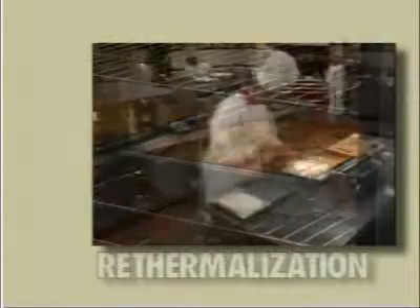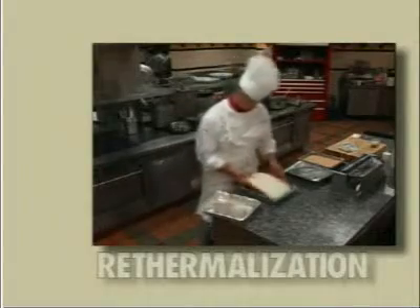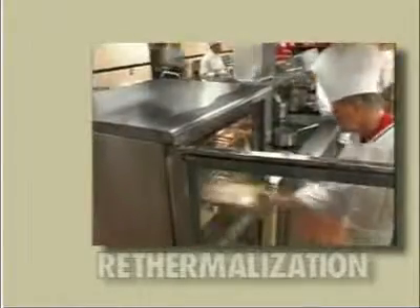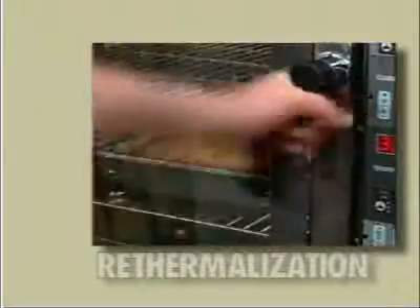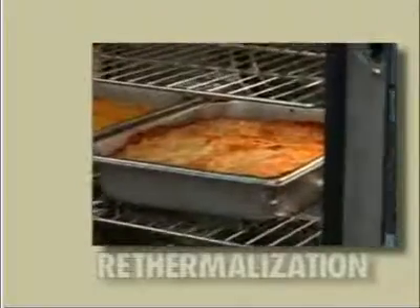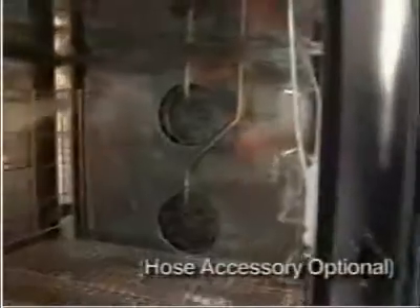This fast-moving world has created many prepared food products that are very high quality when re-thermalized properly. With a few quick settings or the activation of a program, your foods will be ready when you need it. At the end of the day, all our ovens are easy to clean.